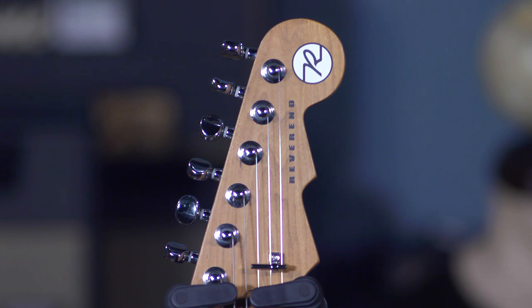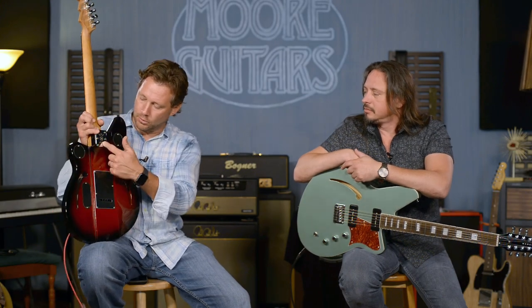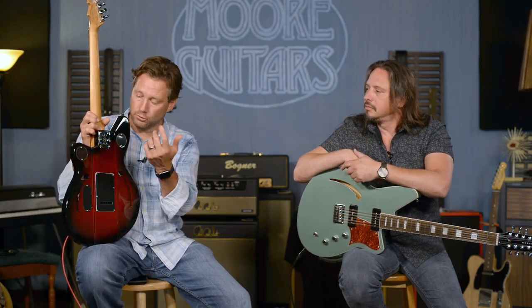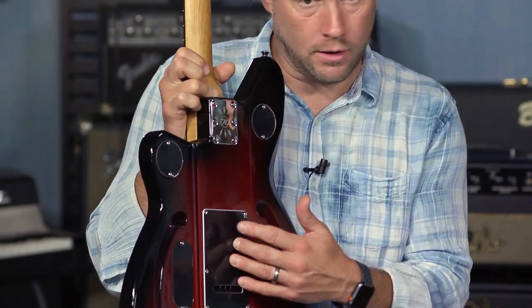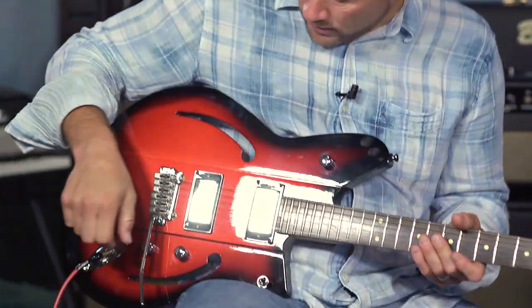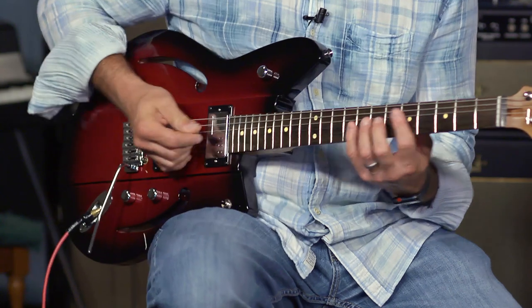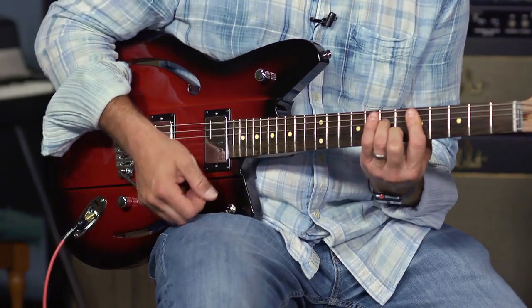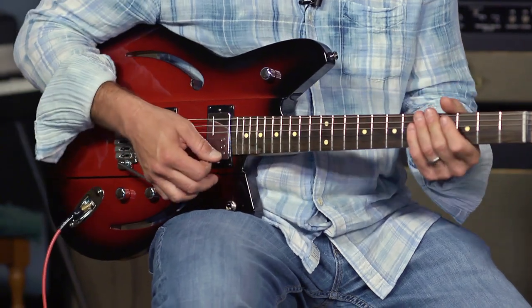It's got the Pinlock tuners, the Bonite nut, the three-string tree — and that's hard to say — six bolts in the back, or screws, whatever you want to call them, holding the bolt-on neck. It's got the V-claw inside for the Wilkinson tremolo. I've got it kind of tight because I don't like to go crazy with it.